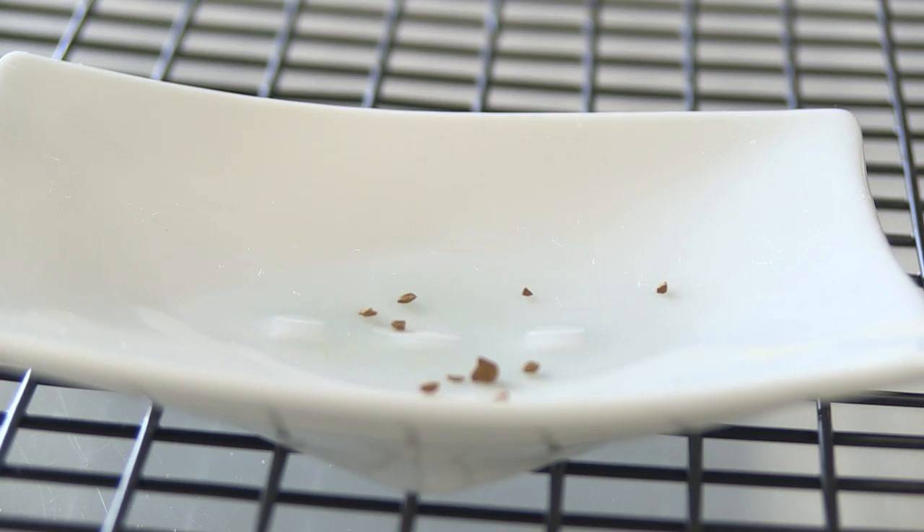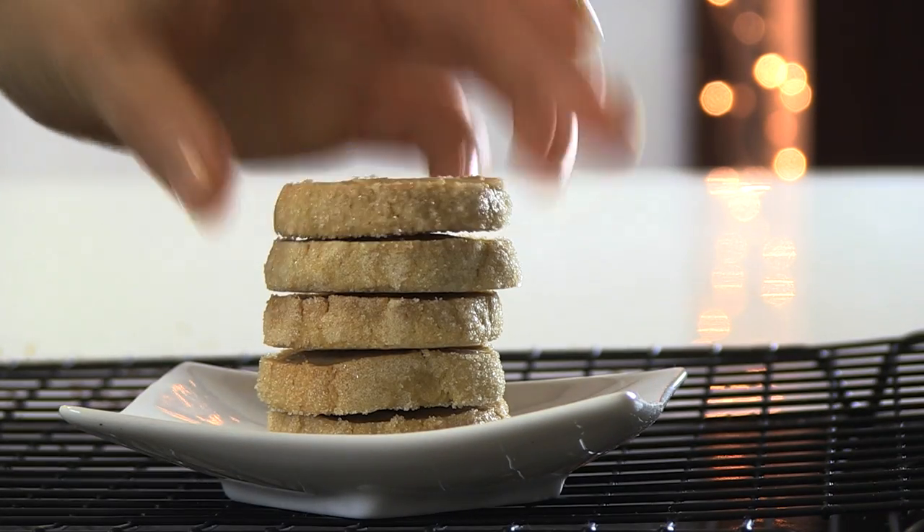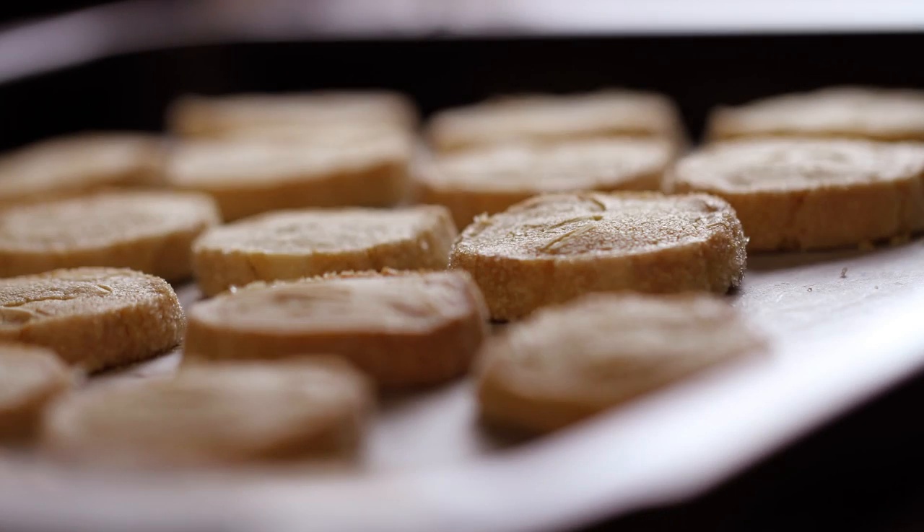Now enjoy the sandy texture of these beautiful French cookies — Mocha Sablé. Thank you for watching. Bye!